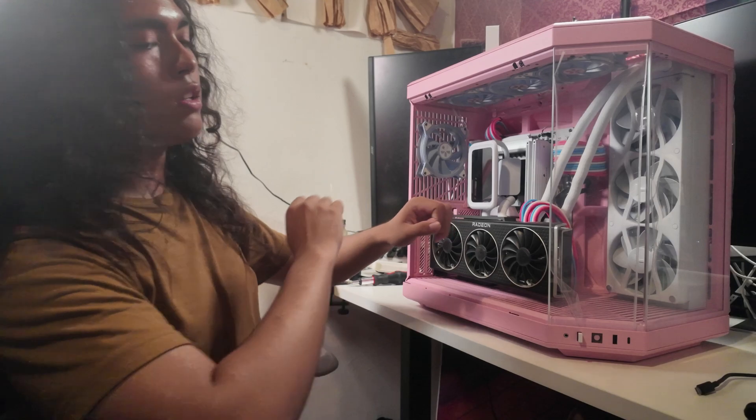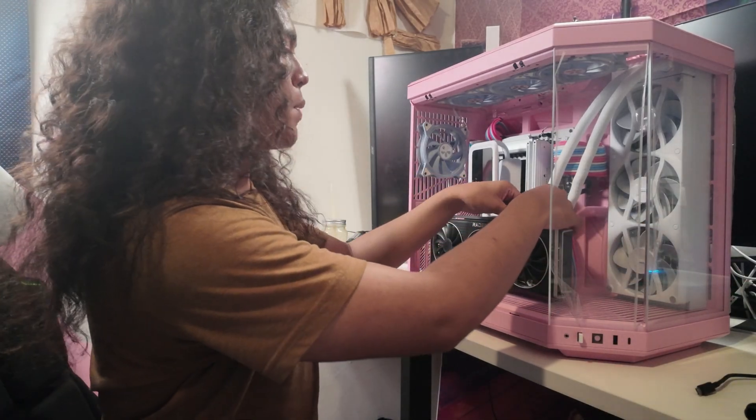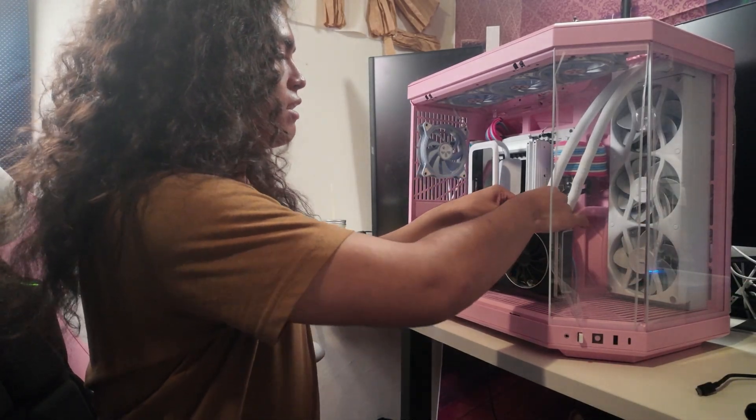To get started, I'm going to quickly touch the power supply of another computer to discharge any static that I might have on me, and then take this GPU out.